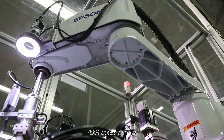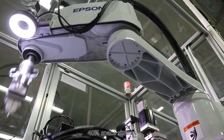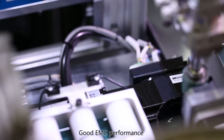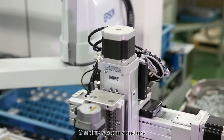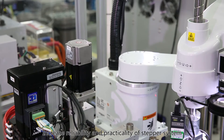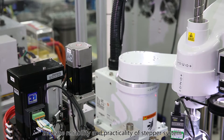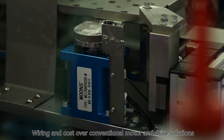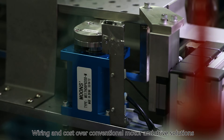STM Integrated Stepper Motor. The STM is an integrated all-in-one solution fusing step motor and drive technologies into a single device. Benefits include 40% space reduction, 50% wiring reduction, good EMC performance, simplified system structure, and increased reliability and practicality of the stepper system, offering savings on space, wiring and cost over conventional motor and drive solutions.